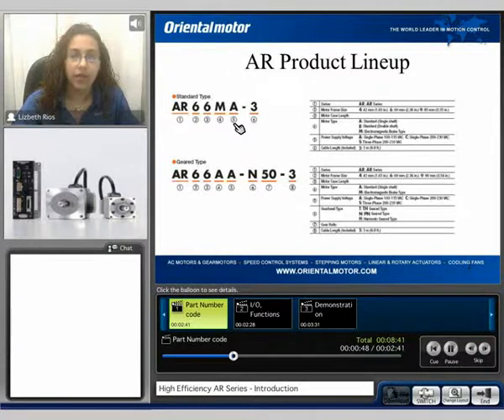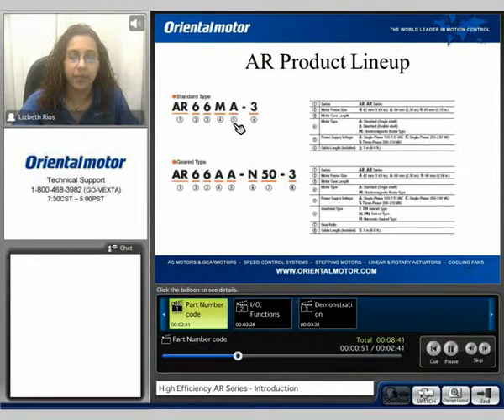Five is for the power supply voltage. In this example I'm showing the AC input options: single phase 100-115, single phase 200-230, or three phase 200-230. And six represents the cable length, which is included with each package — a three meter cable.